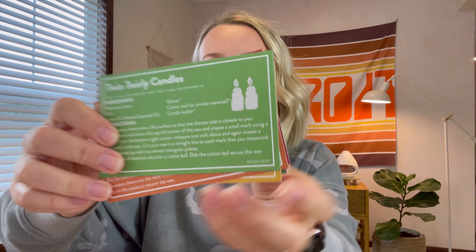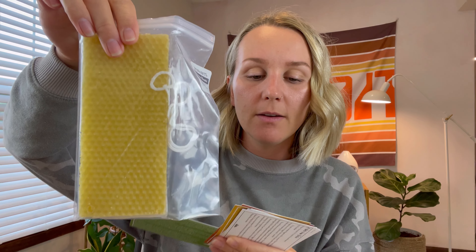So the first recipe is twin twirly candles — those are so cute! You need beeswax sheets, which are in here. I guess you kind of roll these up and put a wick in. Maybe I'll do a video on how I actually do that. The next recipe is a beeswax pillar candle. You'll need a cotton ball — lay the beeswax out on a flat surface, drop the oils onto the cotton ball, dab it across the wax, then place the cotton wick near the edge of the short side of the beeswax, and trim the wick. That's really interesting.